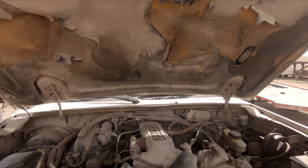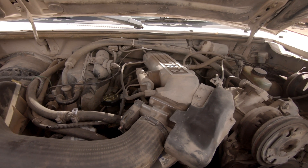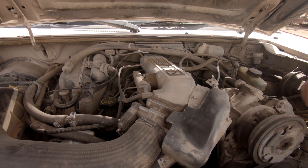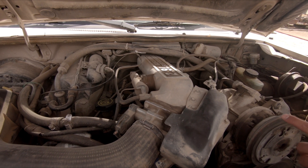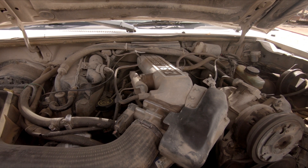We're gonna get that 4.0 over here into this machine, probably swap out the wiring harness, computer, all that good stuff that we've gotta do to get her going. See if we can't get this truck running properly for the first time in its life. The 2.9 was just too pukey in my opinion.